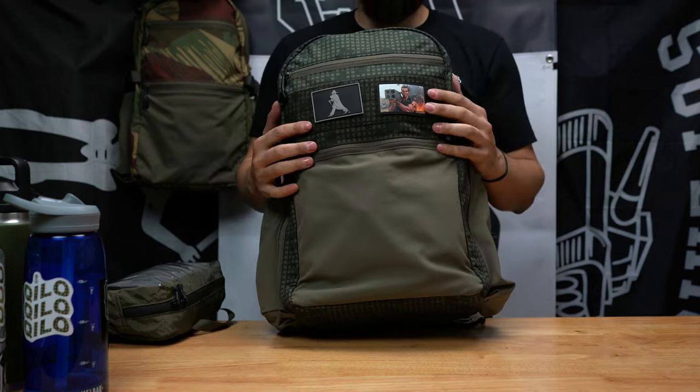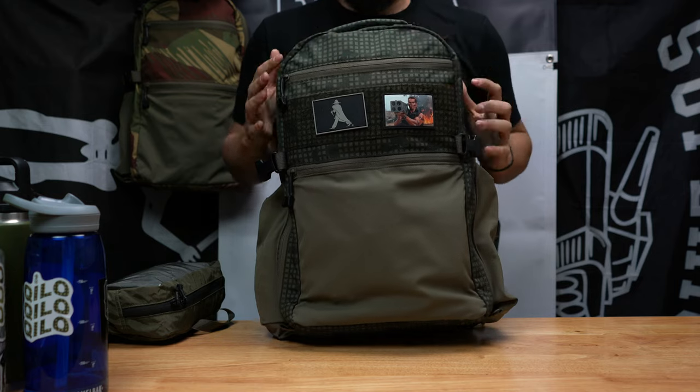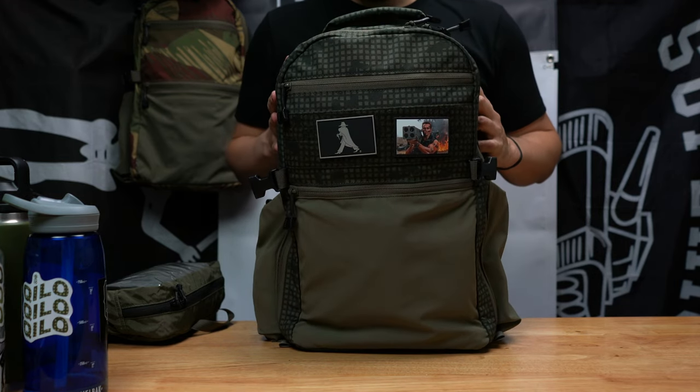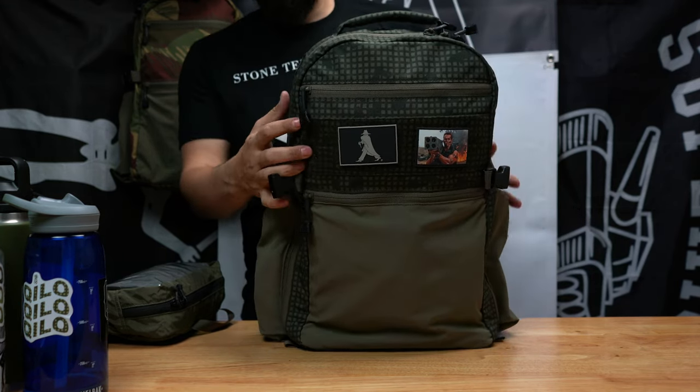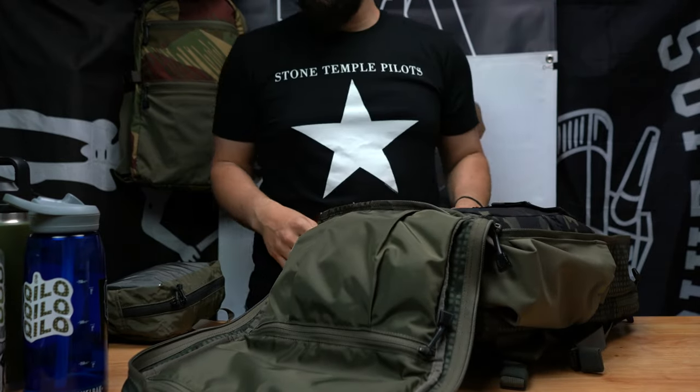Obviously not everybody's going to carry this much in their bag — some will, some won't — but it's a testament to how versatile this bag is. Be sure to sign up to our newsletter — we will make announcements about these camera inserts in the near future.